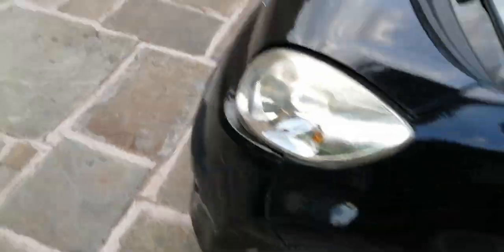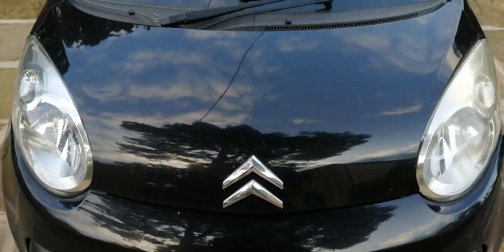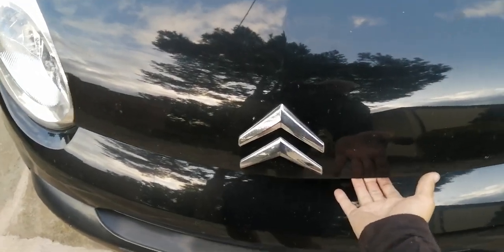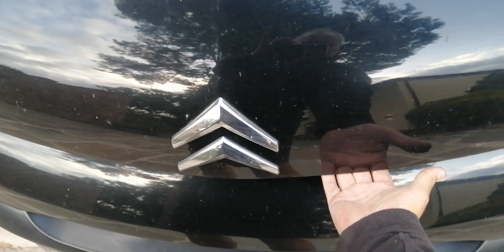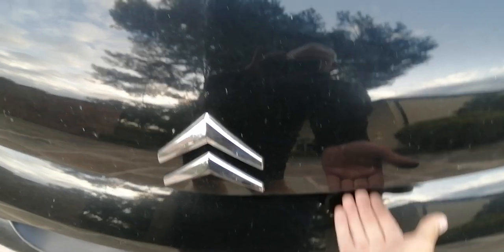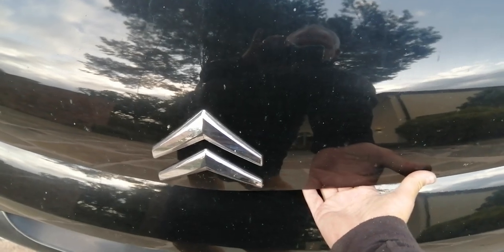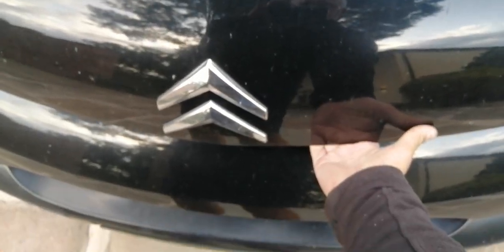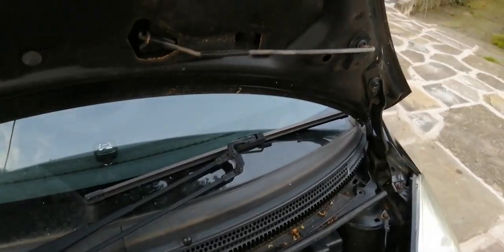So first job: release the bonnet catch, which we've done. Second thing, now we need to get access to the bonnet. Once the bonnet has been released it sits on a safety catch, and we can see the bonnet just moving gently. So what we need to do is put our hand under around about here and just lift our fingers up, stick them in a couple of inches around this sort of position - about halfway up - and just have a feel for the latch, release it, and lift the bonnet.